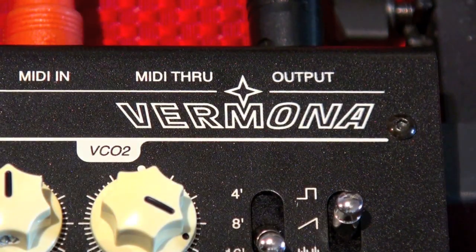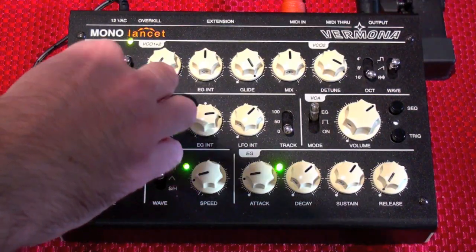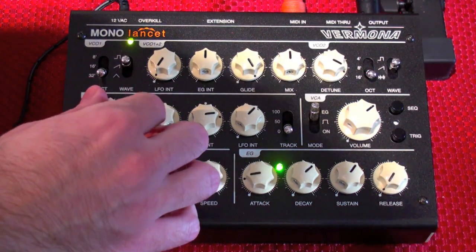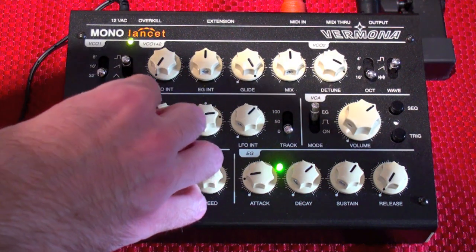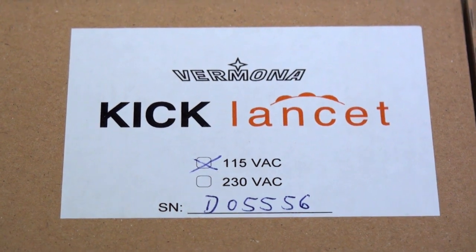From Vermona, one of the hottest names in analog synthesizers today, comes the Mono Lancet — a brand new analog synthesizer that is MIDI controllable with an excellent set of knobs and switches. And if you'd rather play drum sounds, there's also a Lancet for that too: the Vermona Kick Lancet.